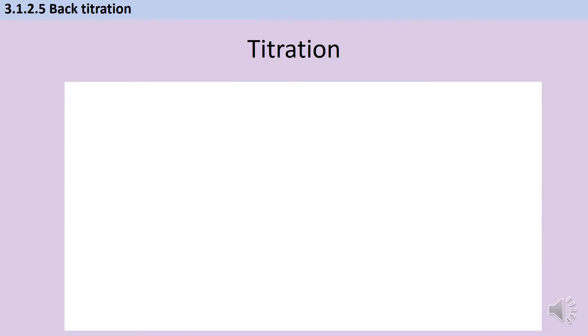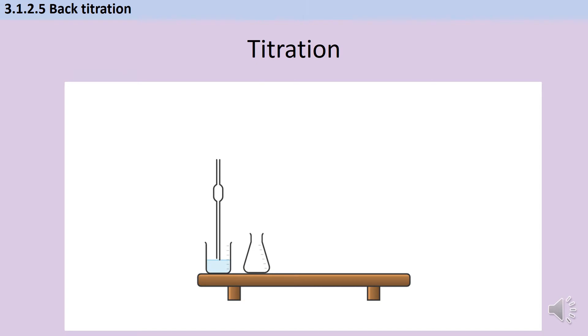Before we talk specifically about back titration, let's briefly talk about titration. I have made a video for the required practical one where you make up a standard solution and then titrate with it, and also a separate video for regular vanilla titration calculations. In titration we're using one substance which we know the concentration of to work out the concentration of a second substance.